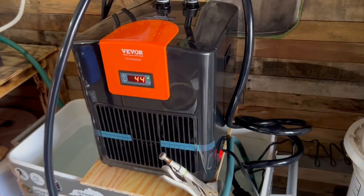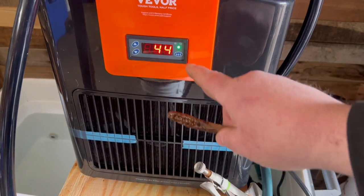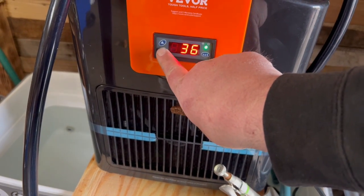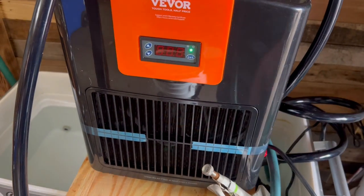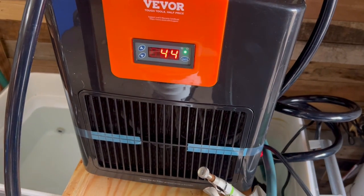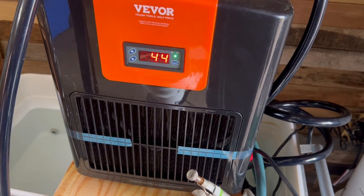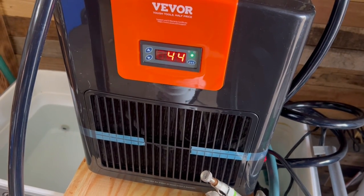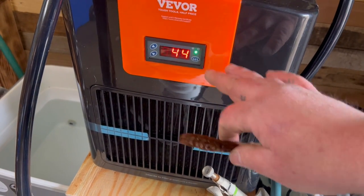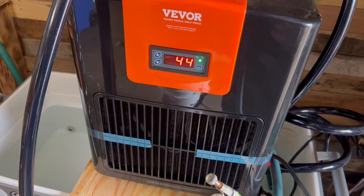I got it all hooked up and this thing is really easy to run. That's the temperature of my water. You hit Set and then hit the down arrow to put it as low as it'll go — 36 degrees is as low as it goes, so I've got it set to 36. It's at 44 right now. This thing is super quiet. It started out at 51 degrees; it's been about half an hour. I haven't started my still — I'm not patient enough. Best practice would be to let it go down to 36, but I'm gonna go ahead and start it up now. I'm pretty sure this thing will run a keg still with no problems.